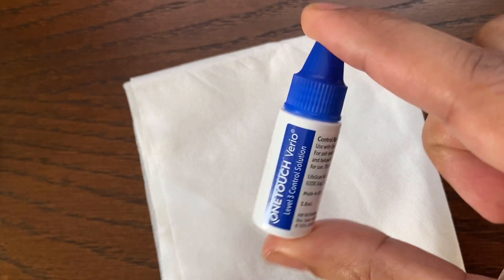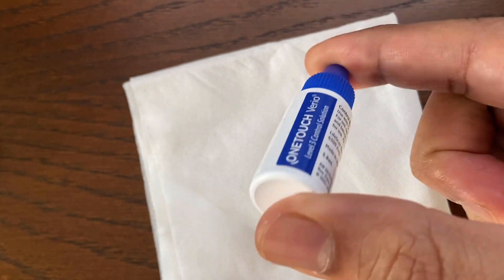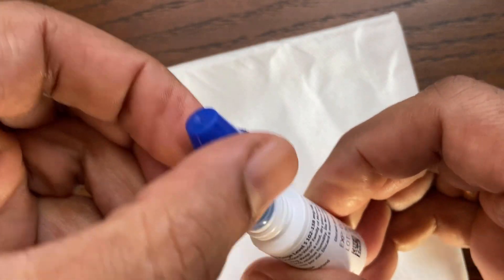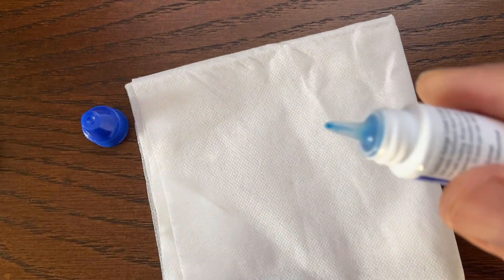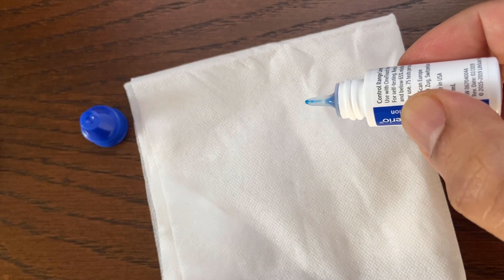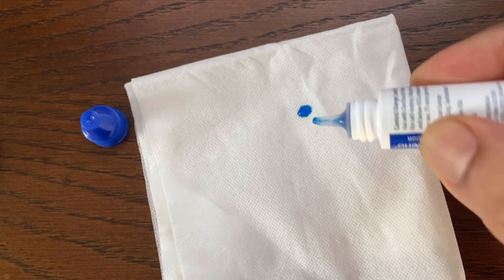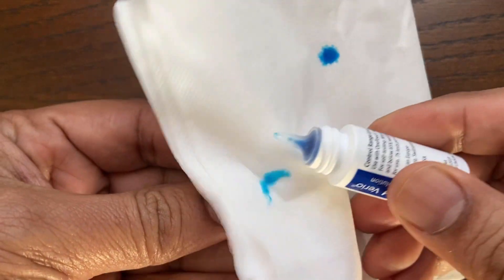Next, shake the control solution bottle gently. Also make sure to check the expiration date and instructions on the bottle to determine the discard date. Remove the cap and squeeze the bottle to discard the first one or two drops, then wipe the tip with a clean tissue or cloth.